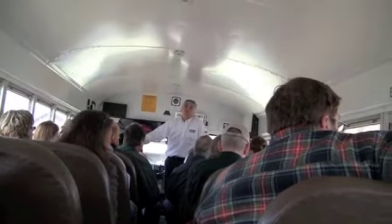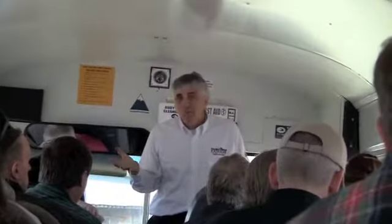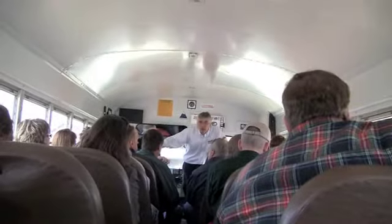We want the logs really dry — that's our critical thing. Unless they're dry, you can get a lot of settling, a lot of checking, a lot of movement. And you don't want that. So you want dry logs, that's how we do it. And you'll see, as we go to the mill and some other things, how we do some of that.